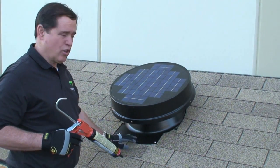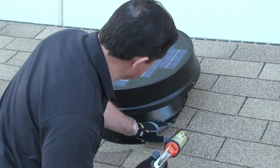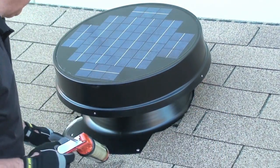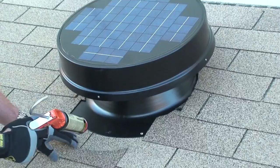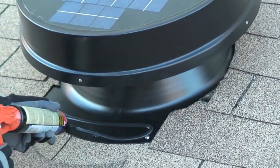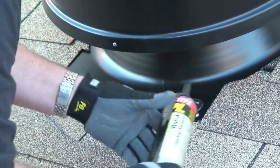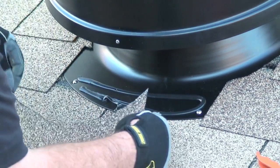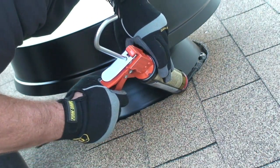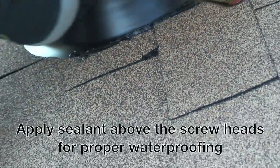After you've installed all the screws around the solar fan, go ahead and put a bead of caulk all the way around the neck. It's very important to get it around the back and on top of the screws we've placed. I'm going to place a bit of sealant here and put this small piece of roofing material back so that it looks nice.